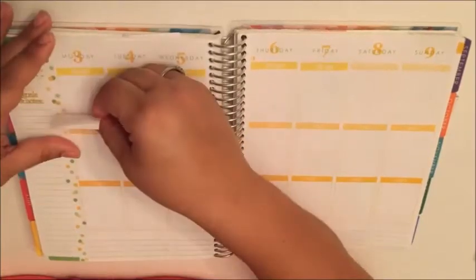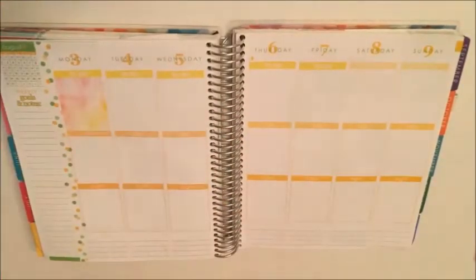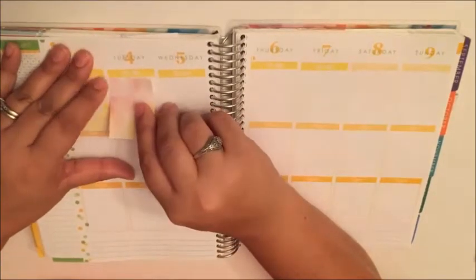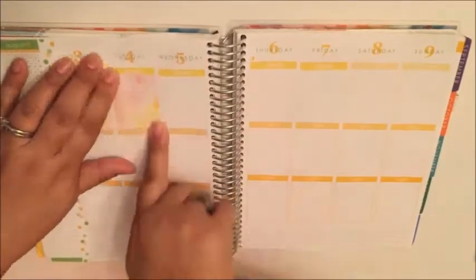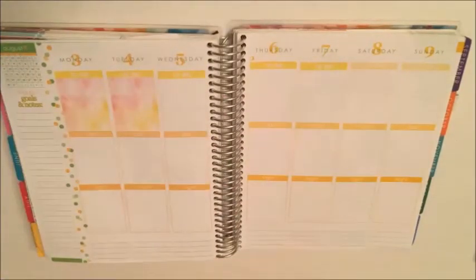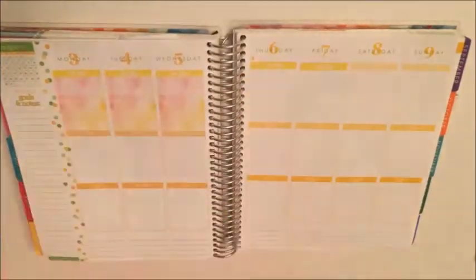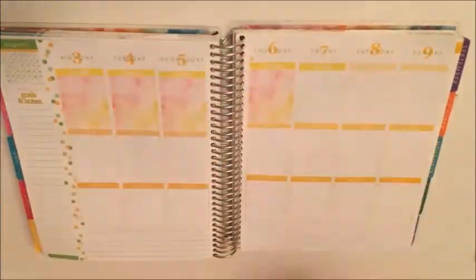I wanted to do sort of a summery theme this week — just bright, sunshiny colors. I made these full sticker squares myself out of a summery-looking watercolor. I cut them out and I'm going to use them pretty much everywhere this week.